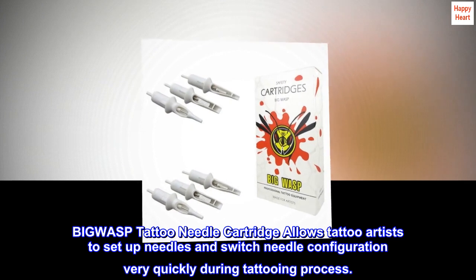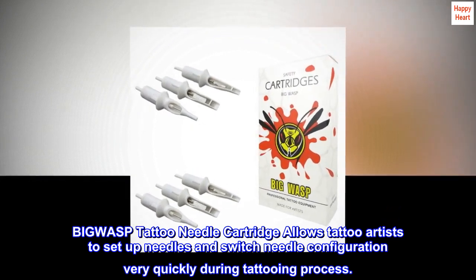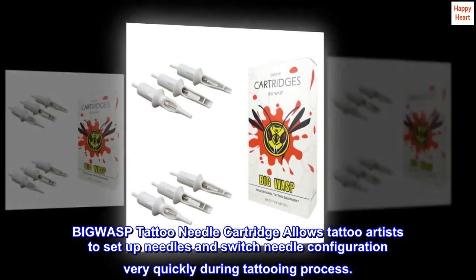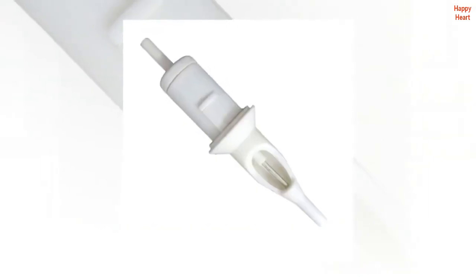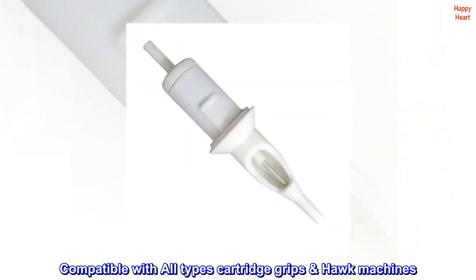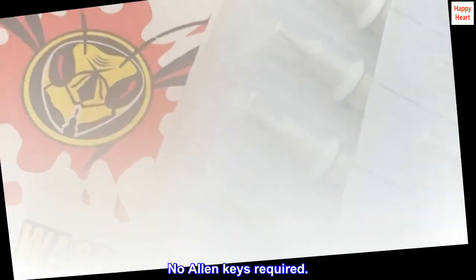BIGWASP tattoo needle cartridge allows tattoo artists to set up needles and switch needle configuration very quickly during the tattooing process. Compatible with all types of cartridge grips and hawk machines. No allen keys required.